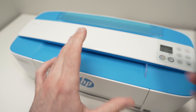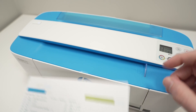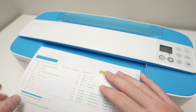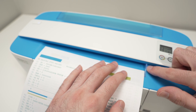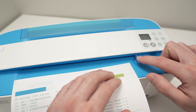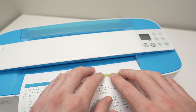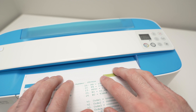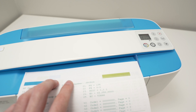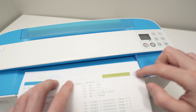This scanner is quite unusual. Take the page you want to scan and place it facing up. Align it with the small plastic guide on the right side, like this. Then with both hands, feed it slowly until the printer is able to grasp the paper.